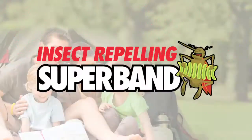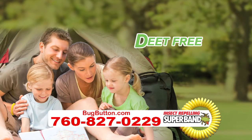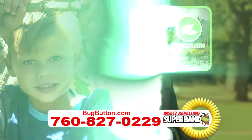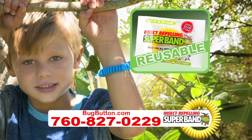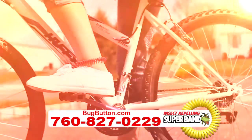Insect-repelling Superband. That's how. Superband is a DEET-free product made with a specially crafted blend of natural oils that repel flying insects. Just put this one-size-fits-all reusable waterproof band on your wrist or ankle for long-lasting protection. It's that simple and easy.